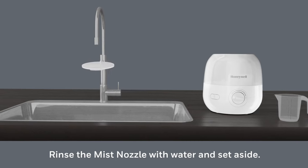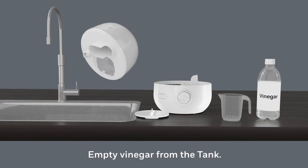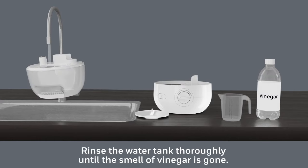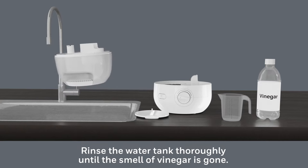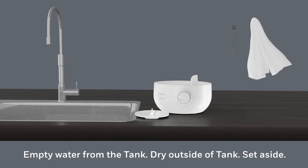After soaking, remove the tank. Unlock the tank cap and pour vinegar from the tank into the sink. Add water to the tank and rinse thoroughly until the smell of vinegar is gone. Empty the water from the tank, then dry the outside of the tank and set aside.